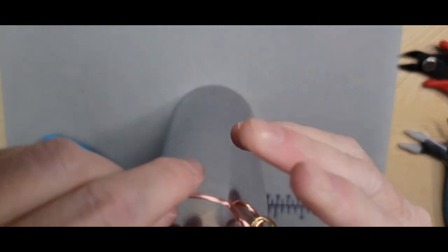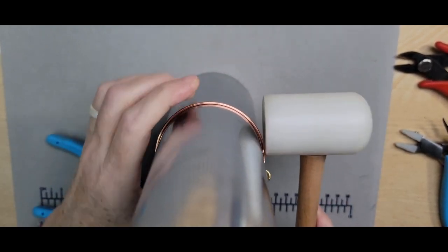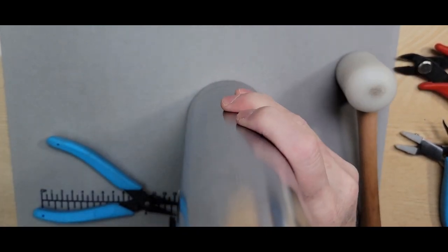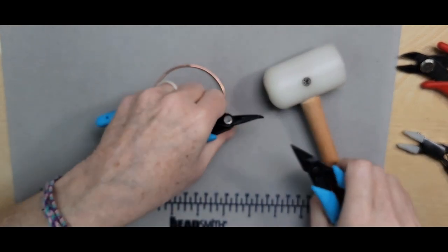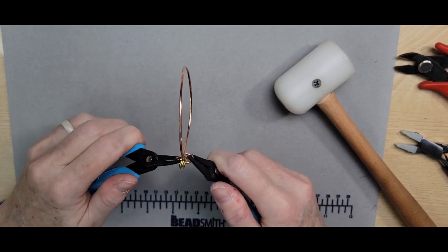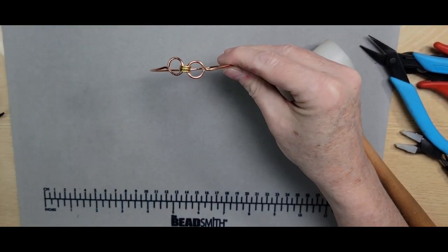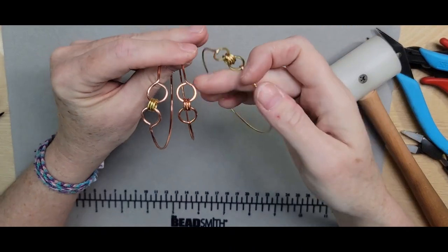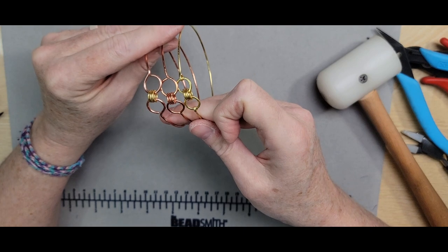I'm going to bring in the steel mandrel and tap just to round it out in case it was deformed from adjustments — flip it and do it again. To tighten the loop up a little bit, I'm going to use the motion of how you would open and close a jump ring to close it up. Now you have these two, and I did one in brass as well. Just another design you can play with and do however you like.